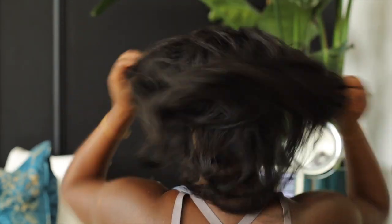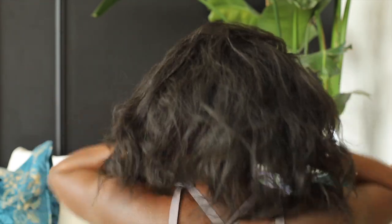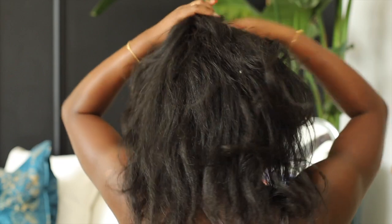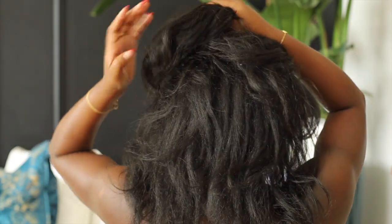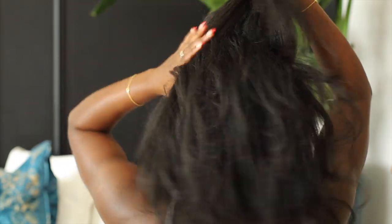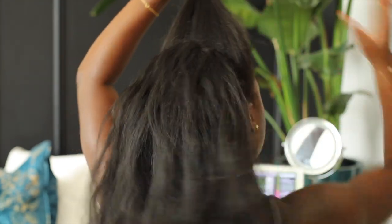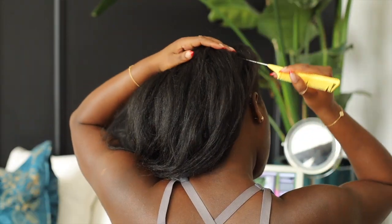Hey everybody, welcome back to my channel. I'm Holanda. In this video I'm going to show you guys how I did my knotless braids. Fun fact: this is the first time I'm officially doing and completing my knotless braids. I tried it back during the pandemic when it first became popular, tried on my own, and just could not get a hang of it, so I decided to go ahead and go to a hair braider.